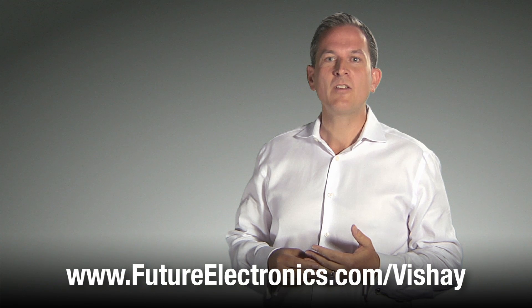For more information about Vishay Microbuck products and the SIC40X series of buck regulators, visit our website at futureelectronics.com/Vishay.